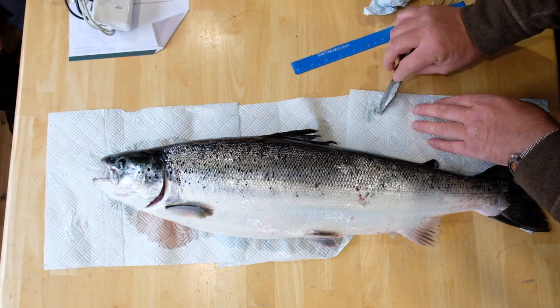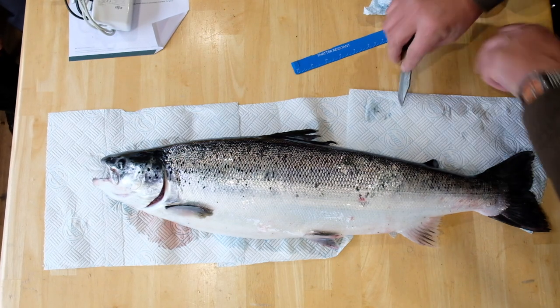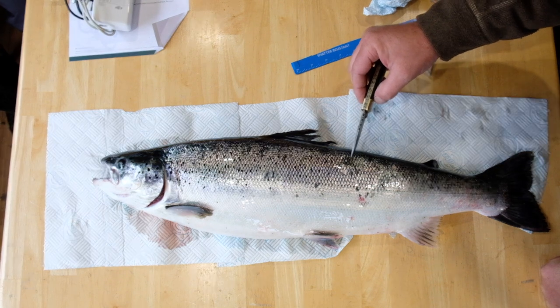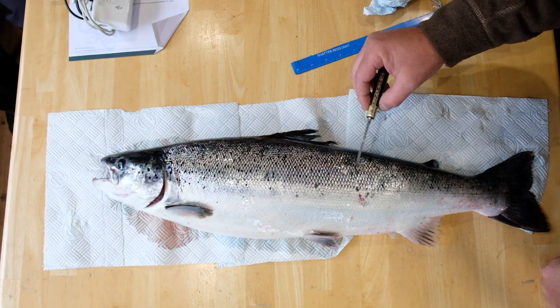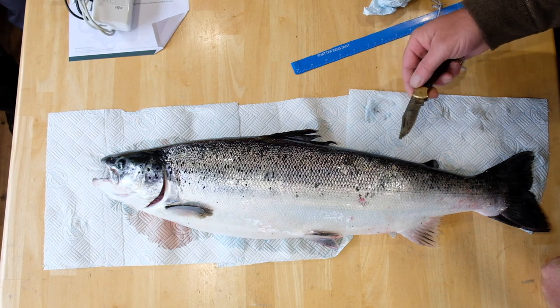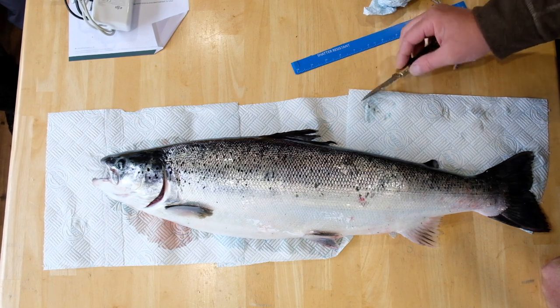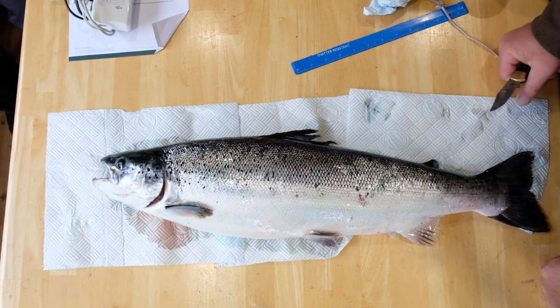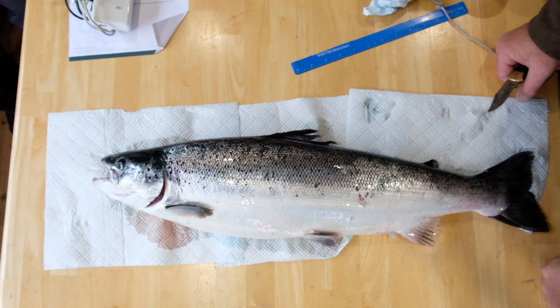This fish turned up two weeks after the Carradale escape and was caught in the River Irvine. Had it been a wild fish, it would have been put back, but the angler was keen not to make a mistake. This is an extremely good-looking farmed salmon — probably the best one I've seen. They're getting better at producing these fish; they're not the fish we used to see.